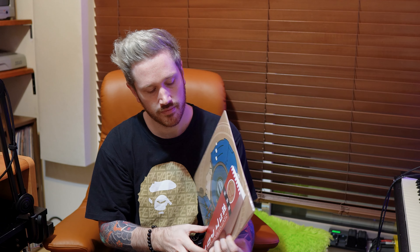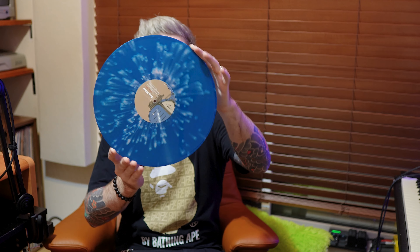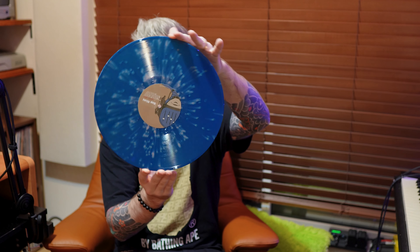The first variant is the brown and blue with the red Obi. The discs for this are blue with pink splatter, and it's translucent — you can see in the light how it kind of becomes transparent. There are two discs like that and they're both identical.